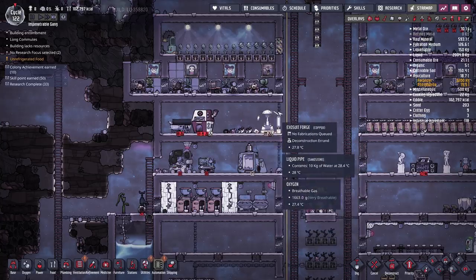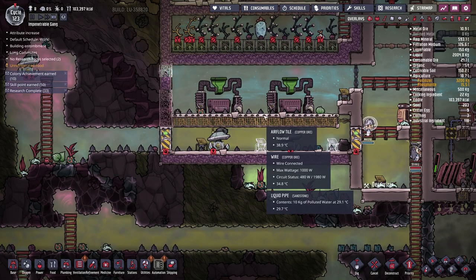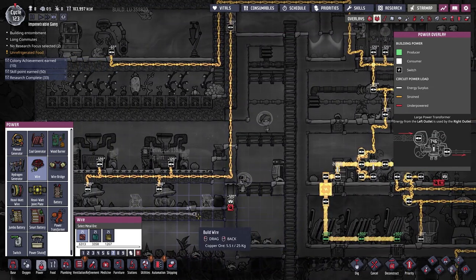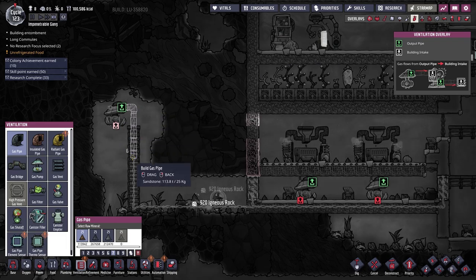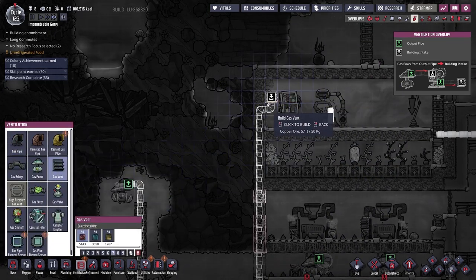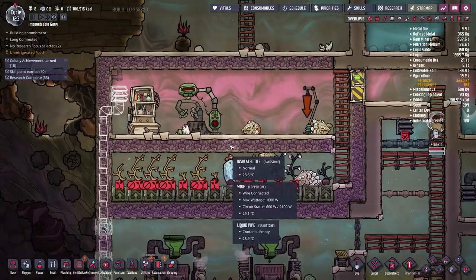I want the reservoir to the left here. Let me increase the priority on the exosuit deconstruction. The suits have been moved — fantastic, so nobody should be going back down there. Let's set the synthesizers to slightly higher priority since they need a constant supply of dirt and phosphorite. We'll hook up power to this gas pump over here, run it through the floor, and have the gas vent come out and go up and across into our hydrogen room.